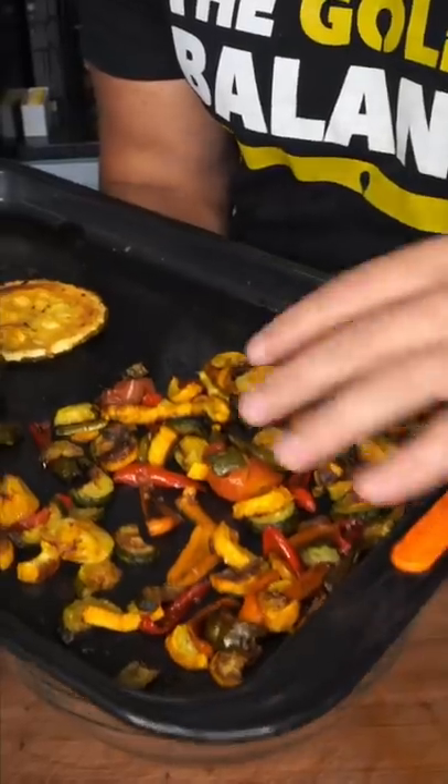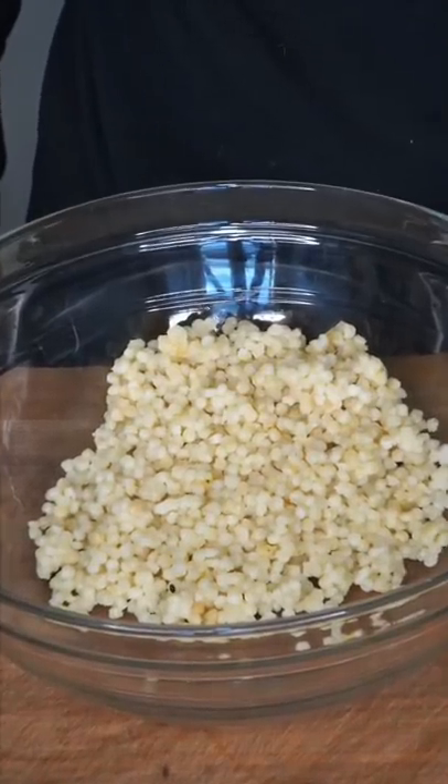Salads don't have to be boring. They're actually amazing, and here's how you make them delectable. You're gonna take vegetables you like, cut them up into pieces, add olive oil, salt, and pepper, and just roast them at 400. You are the director of your own movie — if you don't like asparagus, don't add it.